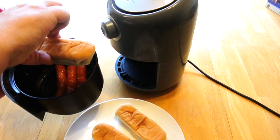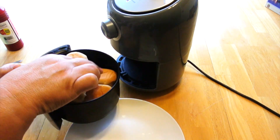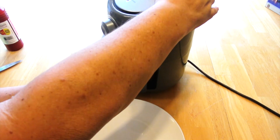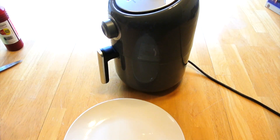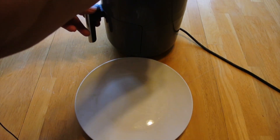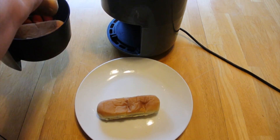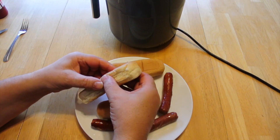Now we're going to put our buns in the air fryer and cook them for about two more minutes. Once we're done heating the buns, they're nicely toasted, and then it's just a matter of preparing your hot dog.